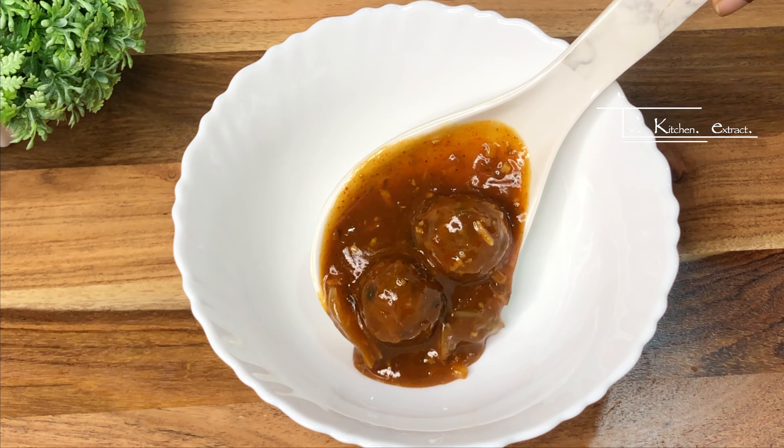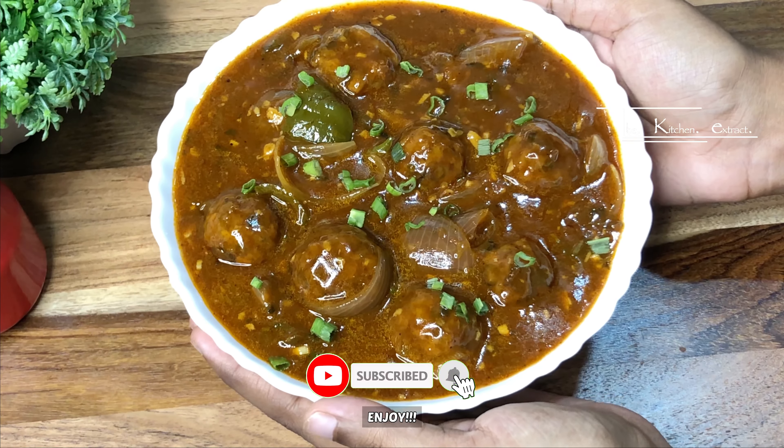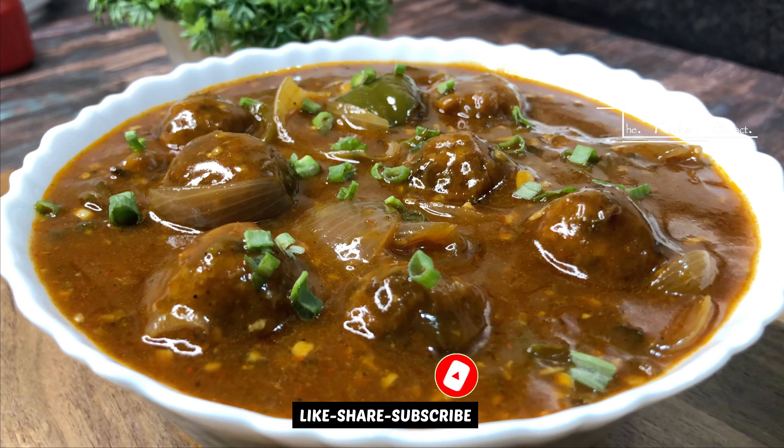Enjoy this veg manchurian with fried rice and noodles. More recipes can be found on our channel. If you liked this video, please like and share it with everyone, and subscribe to our channel. Thank you for watching.